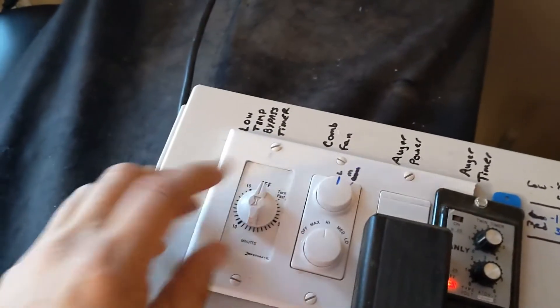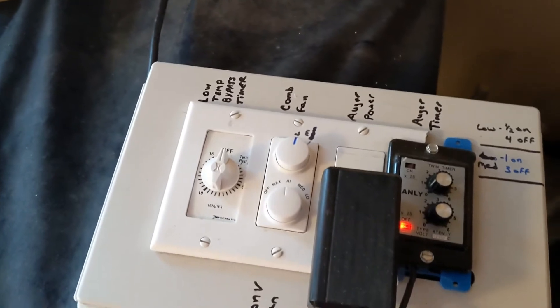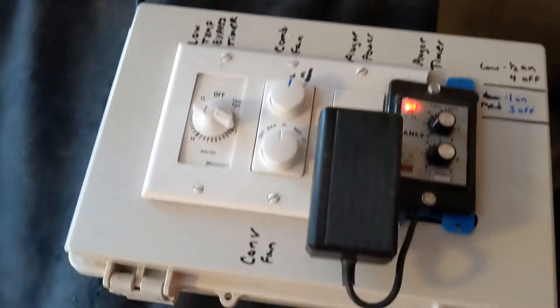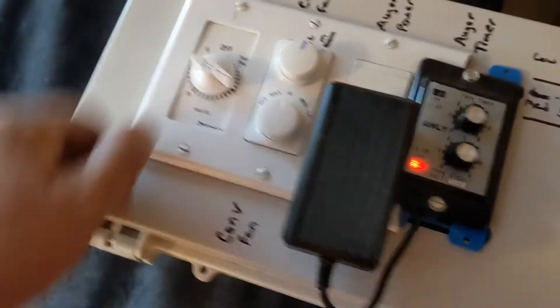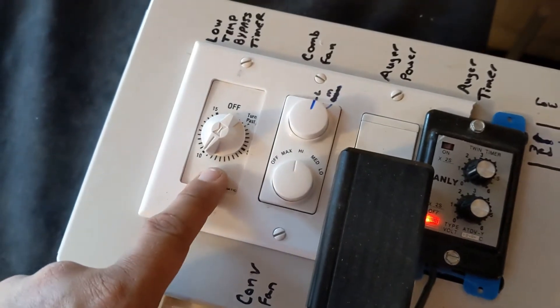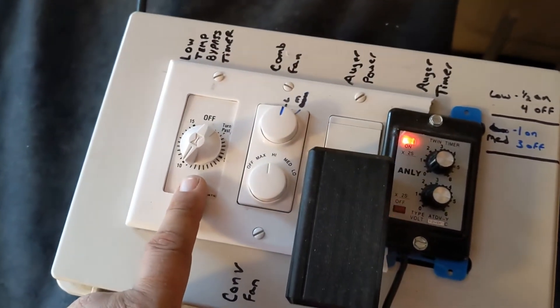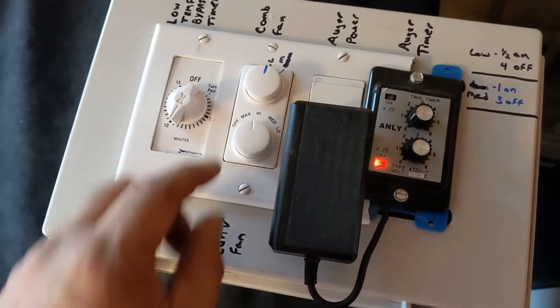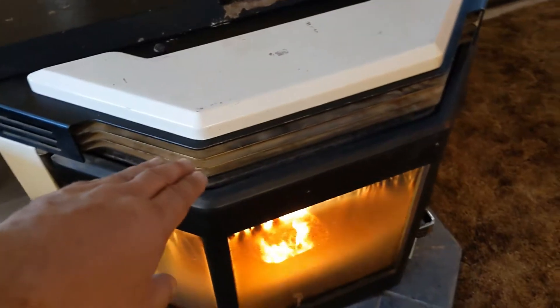Both of those are hooked in line with the auger motor and they both have to be in a running position. The low temp actually has to be up to temp before it will work, so you have to have a bypass timer to get it up to temperature. You can just dial this over to the 10–15 minute range depending on where your timer is, and give yourself enough time to get the stove up to temperature.